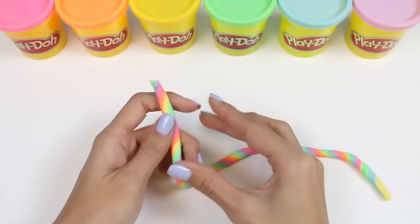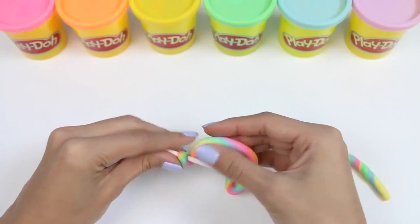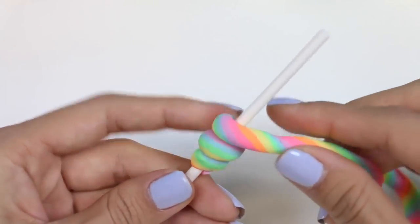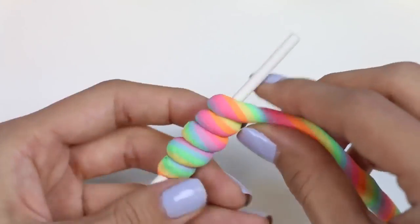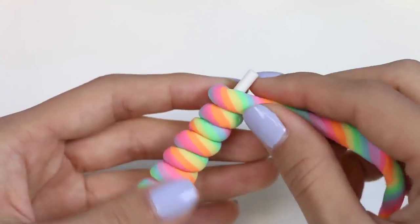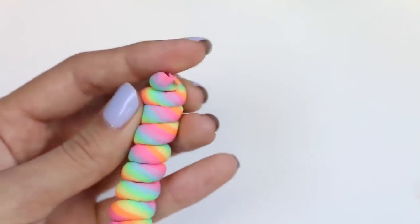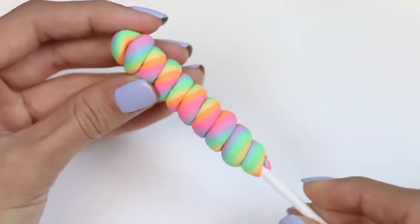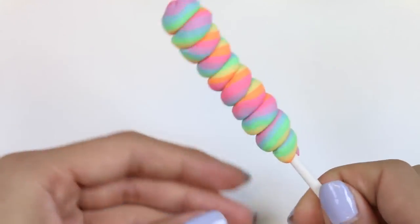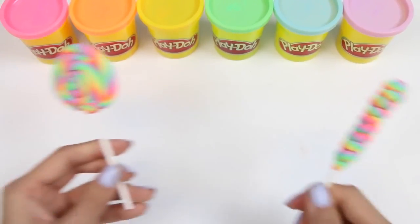For my next lollipop, I'll make it spiral up the lollipop stick! You just keep spinning it around the stick until it gets to the very top! I made lollipops like this in a previous video, so go check it out if you like these ones! And we're done! Here's my two spiral lollipops!